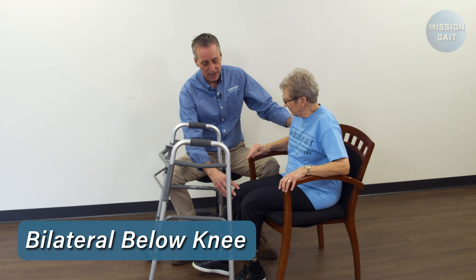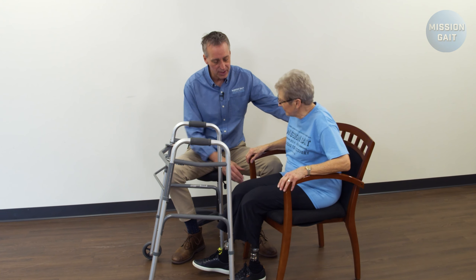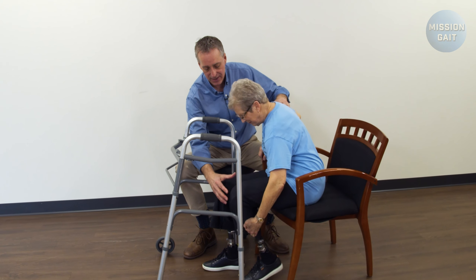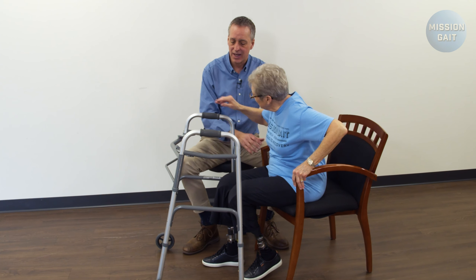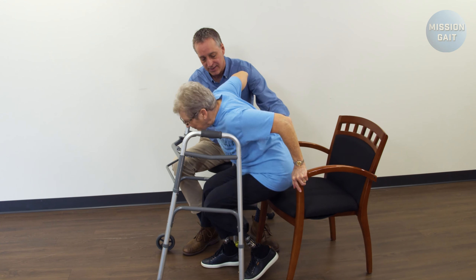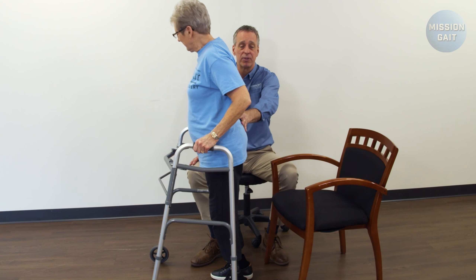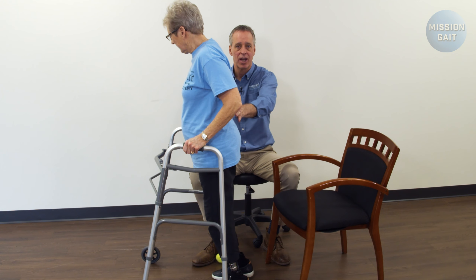Transferring from a chair to standing with bilateral prosthetics — what we ask the patient to do first is scoot her hips forward in the chair, have the walker stable in front of her, and get into a staggered stance position with one leg slightly behind the other. One hand comes up so that she feels stable, and she's going to lean nose over the toes and press up. As her hands come all the way up, feet stabilize. That gives her a good stable position coming up, and it's a position where she's leaning into the prosthetic, not back into the chair.